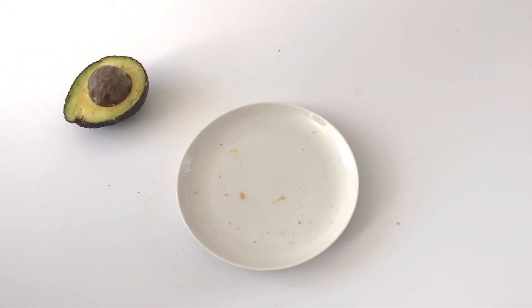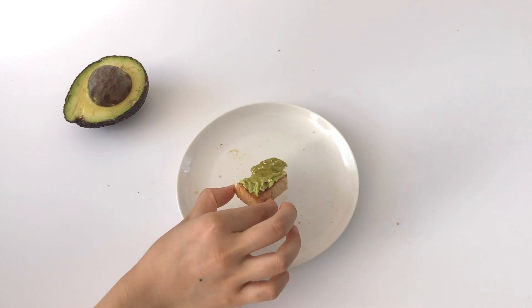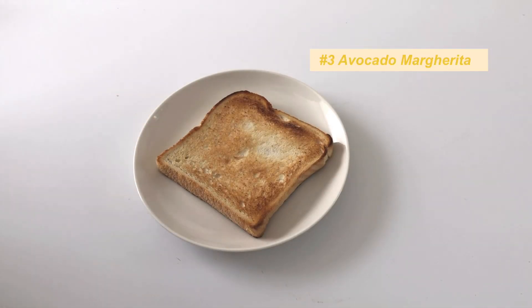If you like that sweet and salty combo like me, trust me — add the salt, it really brings out the flavors more. It's so yummy. Next up is a savory option.